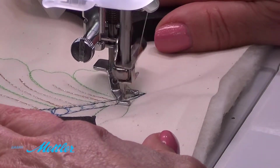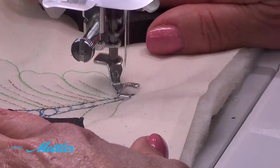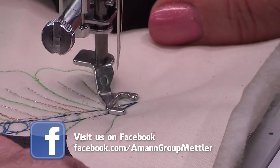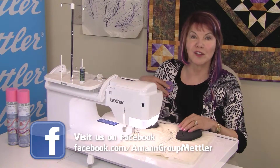Once I've finished with one side I can stop and secure it off. I can just do those securing stitches right next to each other right there. Lift my needle, clip my threads, and then I'm ready to do the other side.